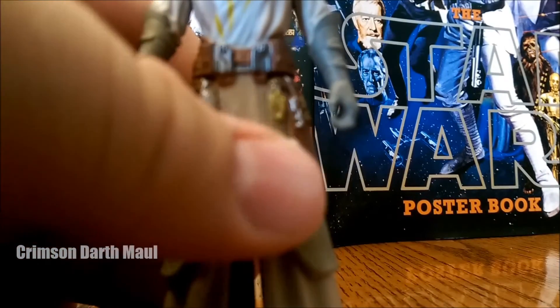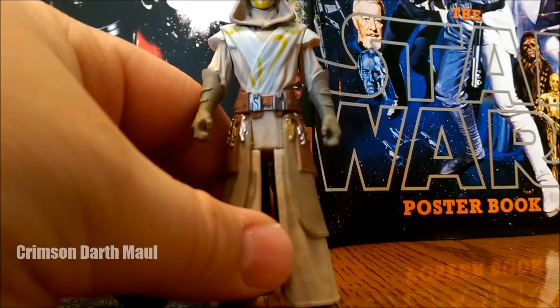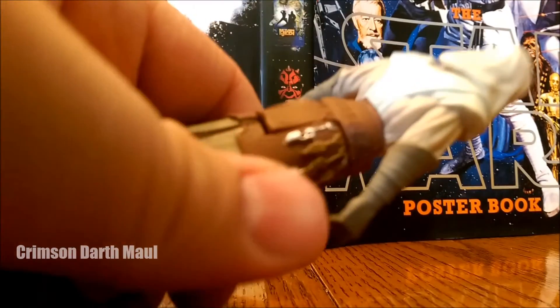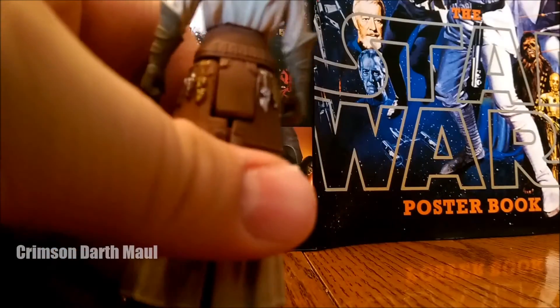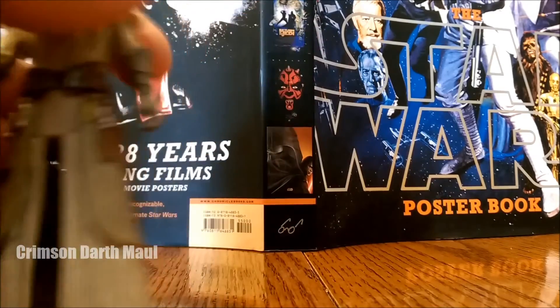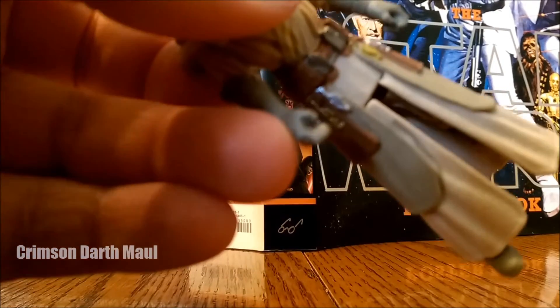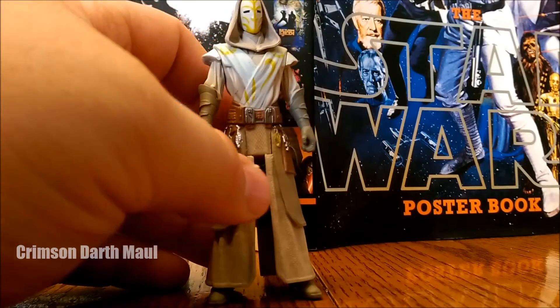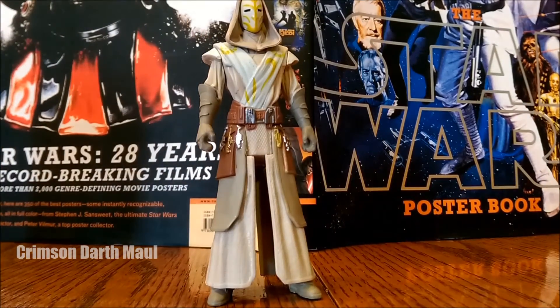The sculpt of this figure is really good with all the keys and the layers of his tunic. Let's look at the back of the figure — very good sculpting. But with that hand, the quality control issue means I will not give it a perfect 2 out of 2 for sculpt. I'll probably give it a 1 out of 2 just because that hand is bothering me.